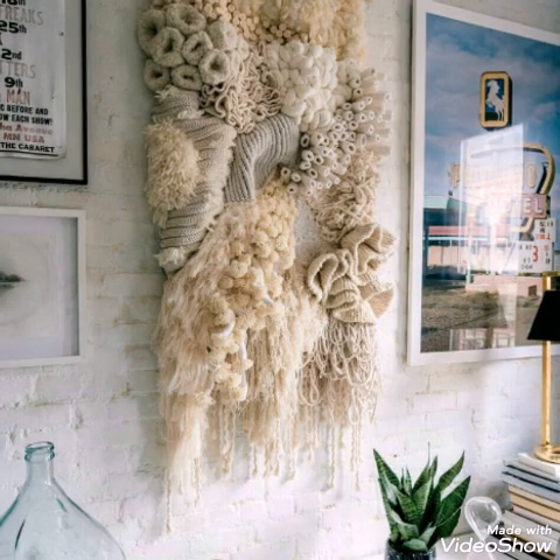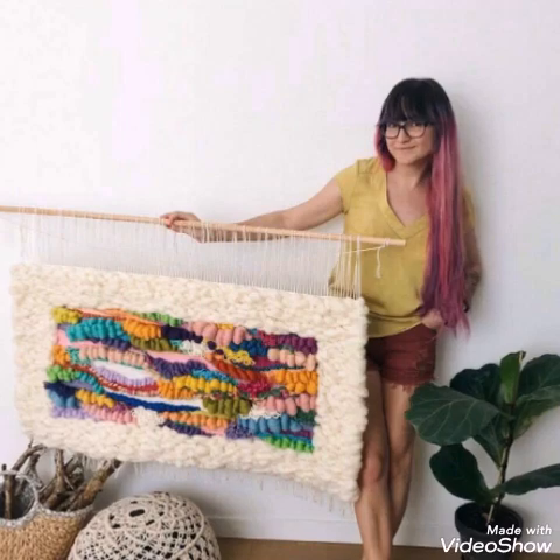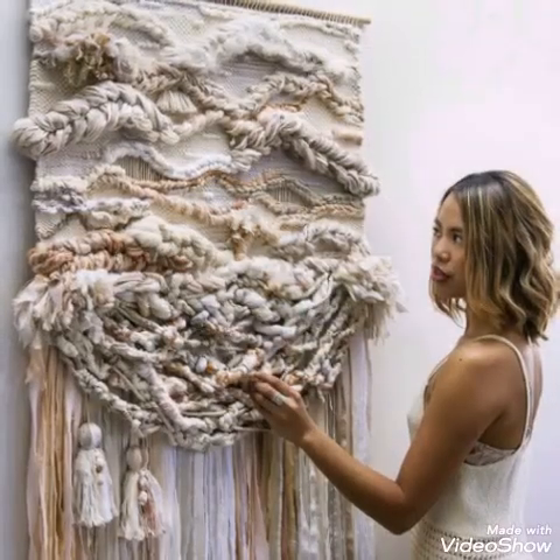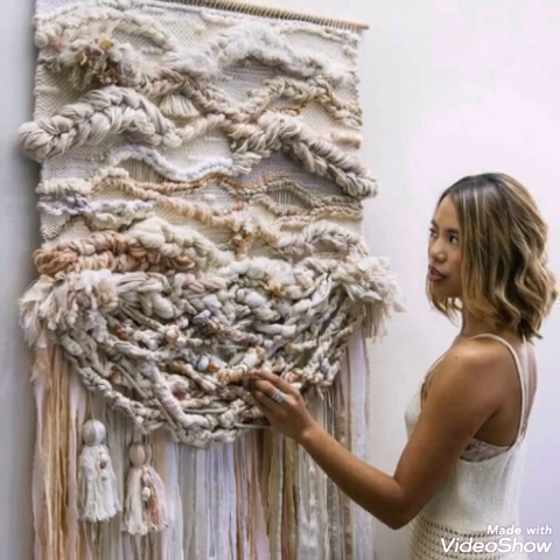You can make these type of wall hangings if you know this work, otherwise you can purchase them. If you like these designs, don't forget to give this video a big thumbs up, and if you want more wall hanging ideas and videos,